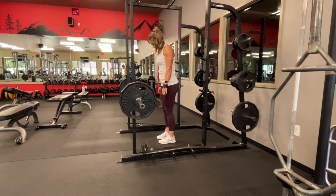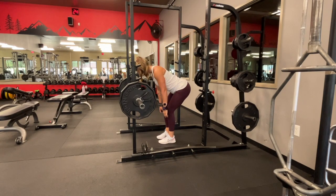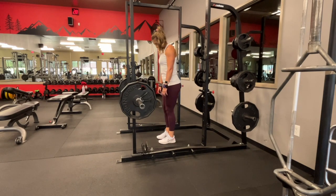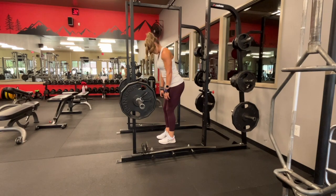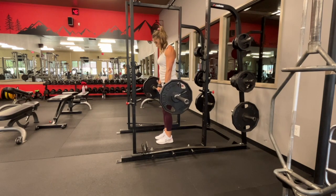Romanian deadlifts are often referred to as RDLs or RDL deadlift — they are exactly the same exercise. This is a deadlift that's going to focus on your glutes. You're going to start with your feet shoulder width apart, hands outside your knees. You're going to push your hips back, allowing your knees to bend slightly so you can focus on your glutes, and then stand back up.